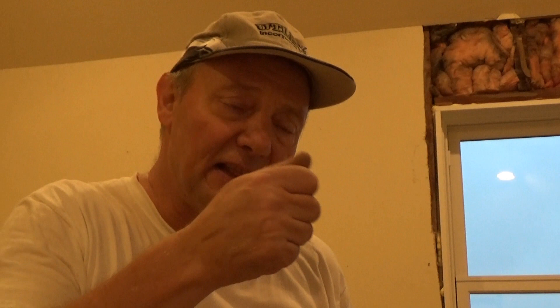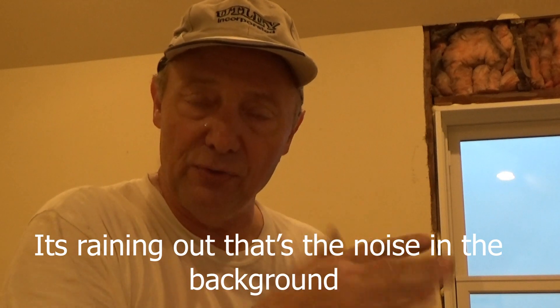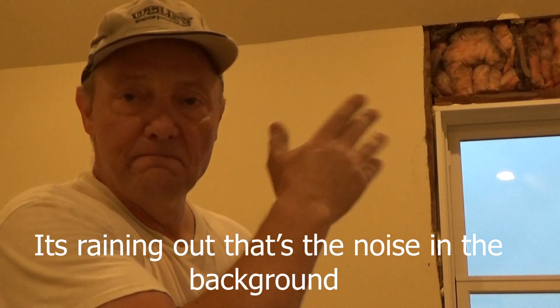Sometimes you come up to a screw head and you can just see the head — it's nice and flat with the wall. You can take a little putty knife and scrape the paint right off the top of the screw head and spackle it — or not. Paint it and it's done. Sometimes these heads are just underneath the surface and the wall is done shrinking, so you just scrape it off and spackle it up and you're done.